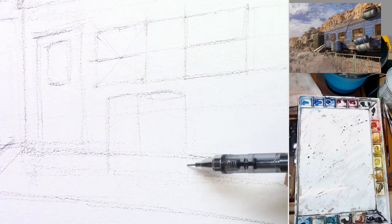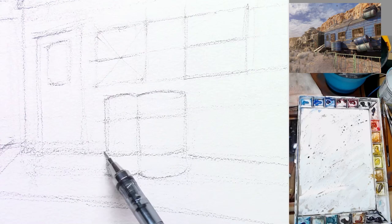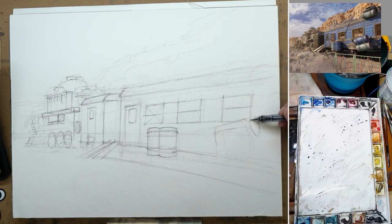I eyeball most of the perspective in this drawing and I start off with a very dull 4B pencil so I can easily erase. Now that I'm getting to a little bit more detail, I'm using a mechanical pencil to get more detail into it. This is a more detailed, tighter drawing than how I usually like to do it, just because there's a lot more structures and a lot more perspective involved.